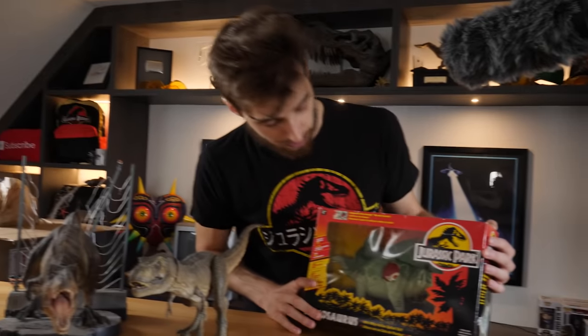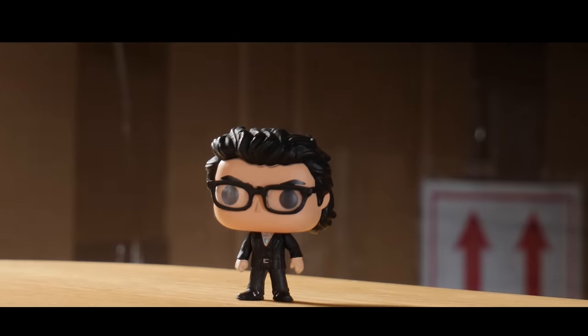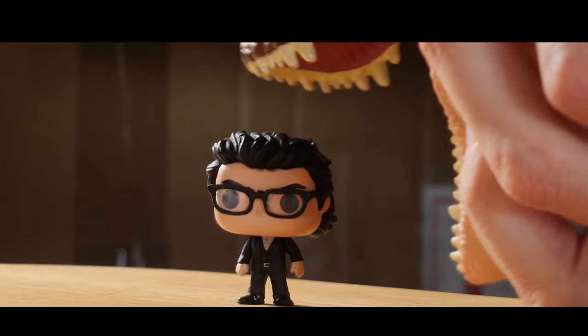So Marco got in touch with me on Instagram and asked if I would be interested — I think he did a run of a few of them — of taking this T-Rex and turning it into rubber. And it's just like the original movie.